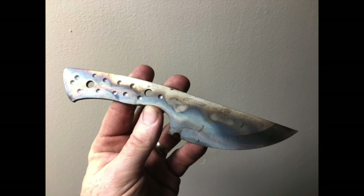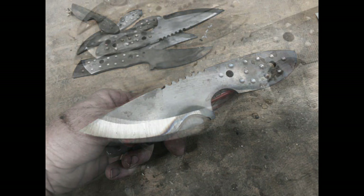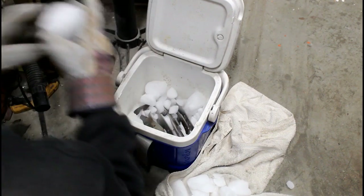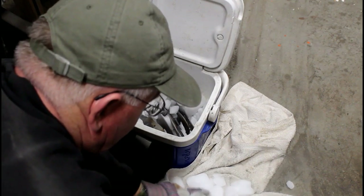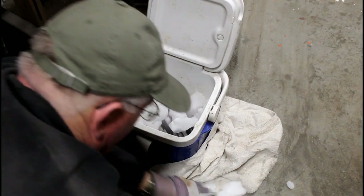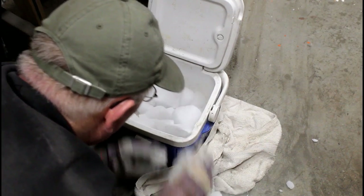Cryo means bringing them down to about negative 95 degrees — I use dry ice. Now if you were a commercial knife maker making a lot of knives, you might want to look into liquid nitrogen. Liquid nitrogen will get these blades down to negative 300 to 400 degrees. The bigger the change — from your heat treating temperature of 1950 down to sub-zero temperatures — the stronger the blade, the more edge durability you'll have, and the tighter grain you'll have. So cryo is an important step. You can make a slurry out of dry ice or put the blades between two flat blocks of dry ice.